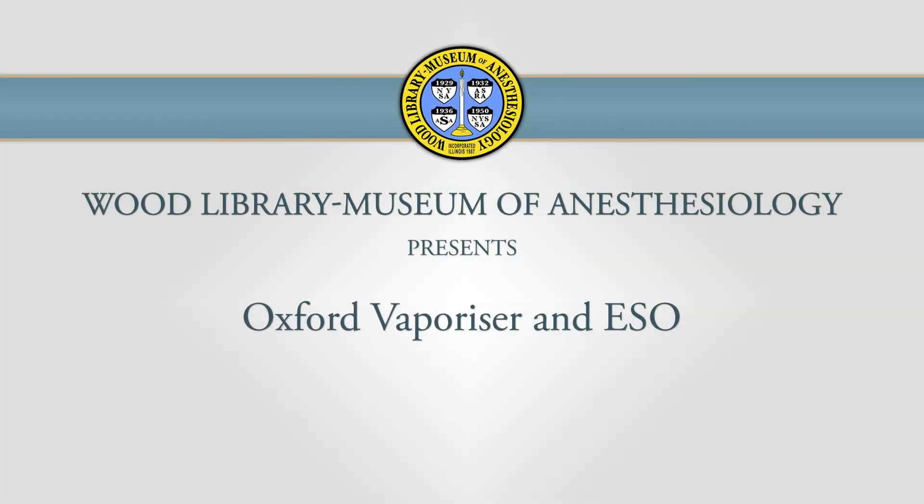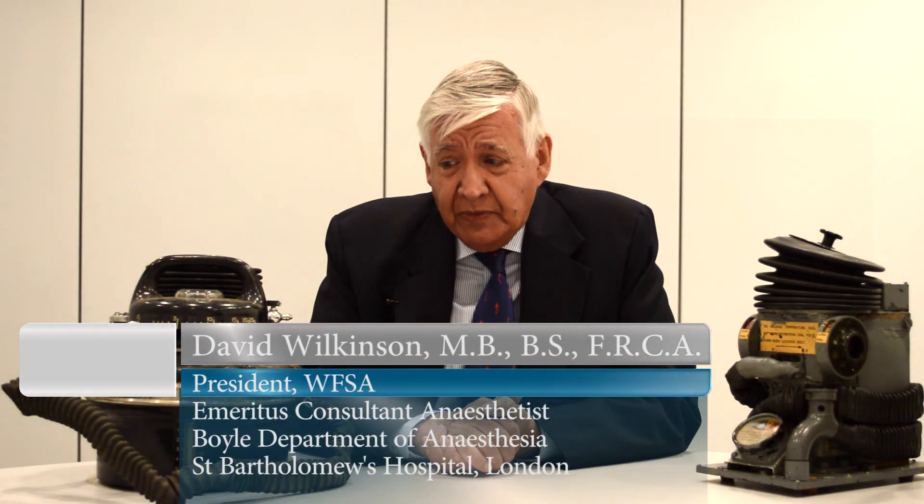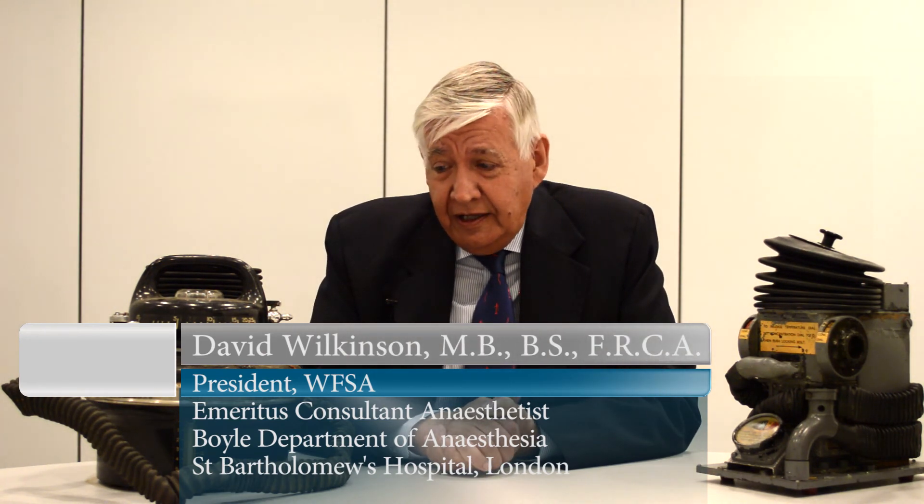In front of me here is what is known as the Oxford Vaporizer. The Oxford Vaporizer was made by Mackintosh's department in Oxford around the start of the Second World War.